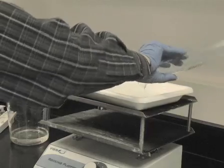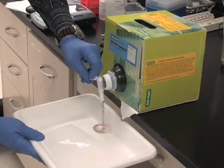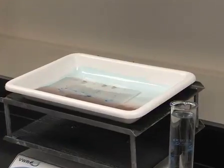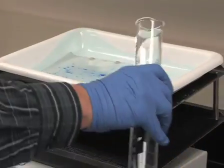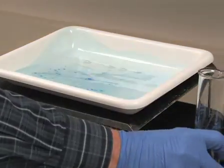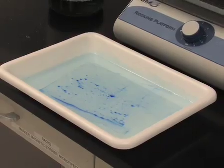After the third wash, pour out the water and cover the gel with Coomassie Blue staining solution for 1 hour while agitating slowly. After 1 hour of staining, pour out the staining solution and rinse the gel briefly by placing in about 200 milliliters of water for 30 minutes. At this point, the gel may be stored in water for future imaging.